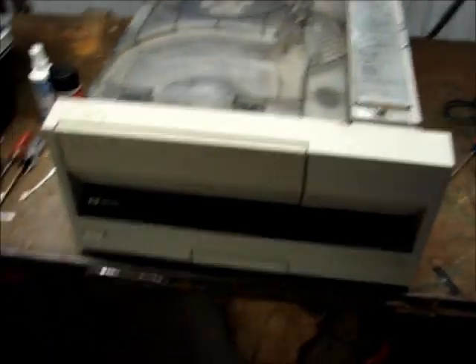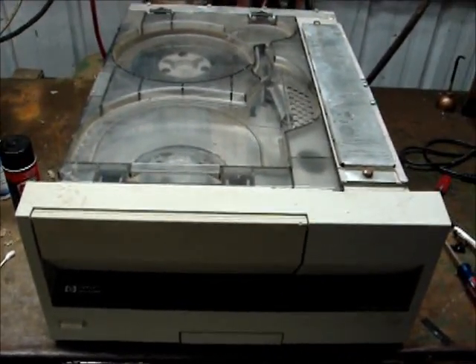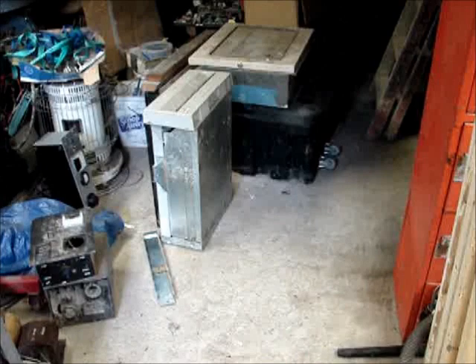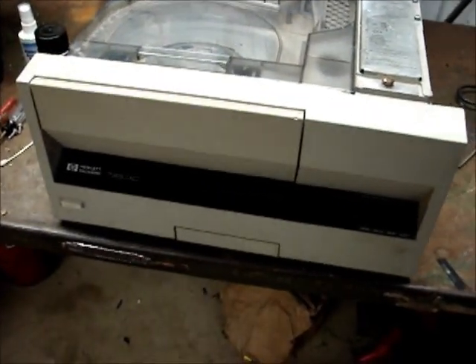Alright guys, I've got the tape drive down. I actually took this down yesterday, which would be Monday, and was unsuccessful at getting it to operate — it was kind of working erratically. So I thought, well maybe this is the one that was the parts one. I dragged that one down and that one worked erratically too — it wouldn't load the tape. So what I ended up doing was swapping the motherboard from the parts unit and putting it in here, and now it seems to work.